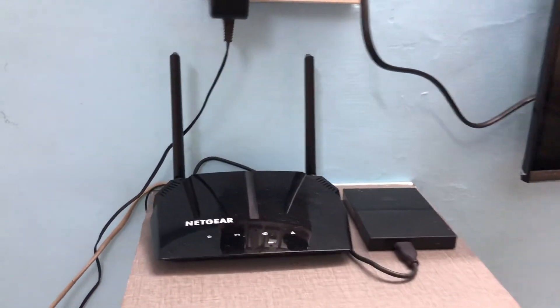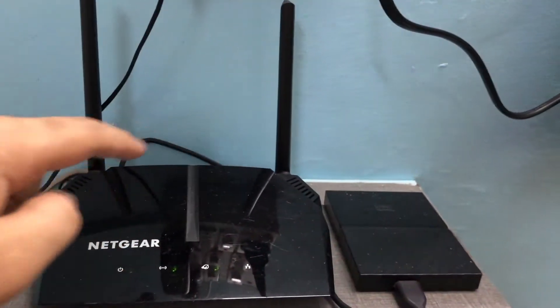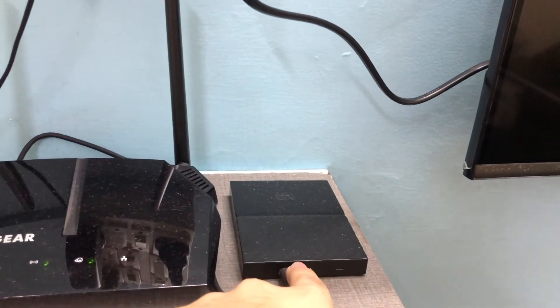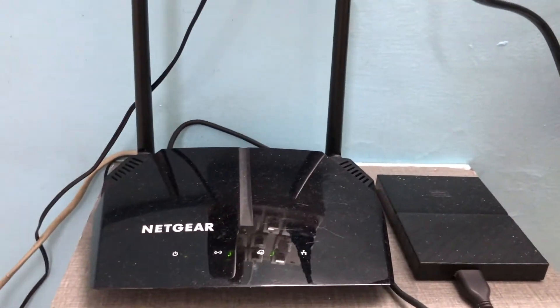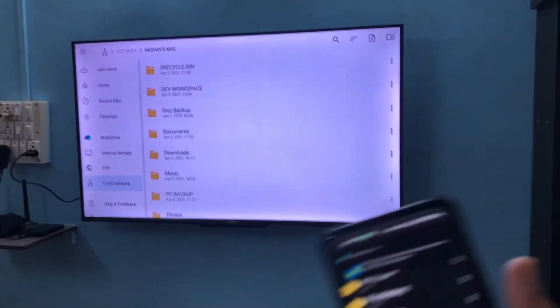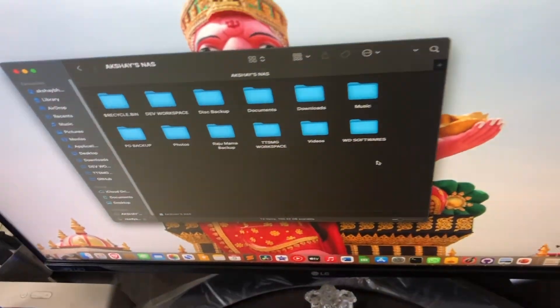Hey, what's up guys, welcome to Tech Tips. Today we are setting up this Netgear router as a NAS, connecting a Western Digital hard drive to this router. If you want to access files in your home on your TV or on your computer, there's no better way than this.